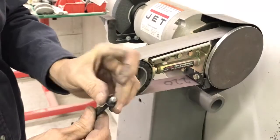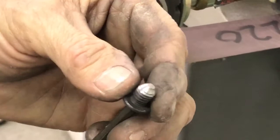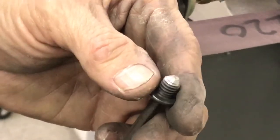And there you have it — smoothed up with a little bit of a point on it, to do exactly what we wanted to do. The multi-tool is really quick, easy, and a whole lot more versatile than a grinder. And you don't have the chatter that you would on a grinding wheel with the multi-tool belt.